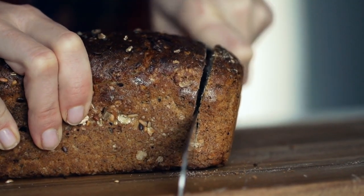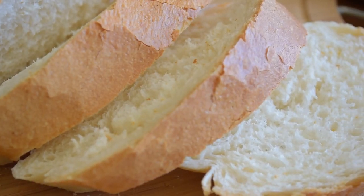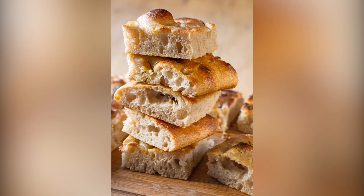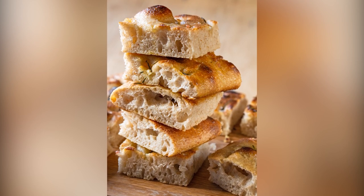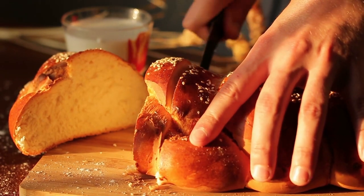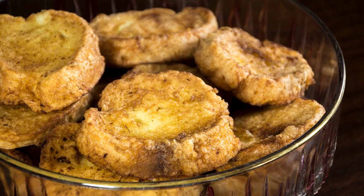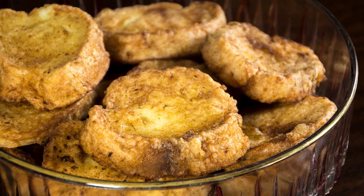Someone has to eat the ends of the loaf after all, and you may as well enjoy them. Avoid weak white bread, which can quickly turn to mush. Also, turn away from rustic loaves like focaccia, which can have such an open structure that your egg custard will quickly leak away. Once you've found your sturdy, fluffy bread, cut it into one-inch slices. That will allow enough space for the custard to saturate the bread without making it so thick or soggy that your slice won't cook through.